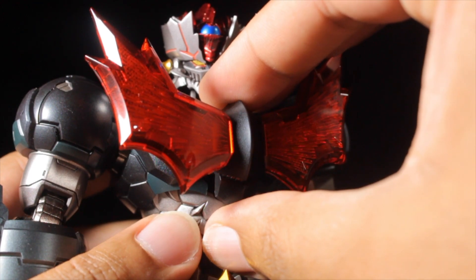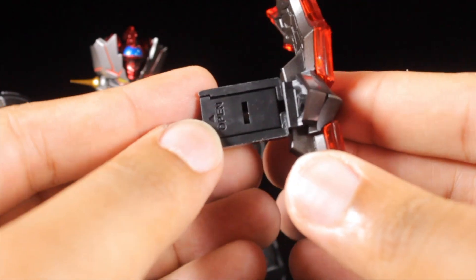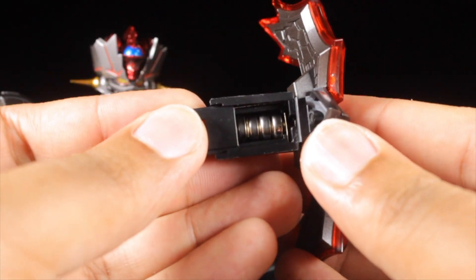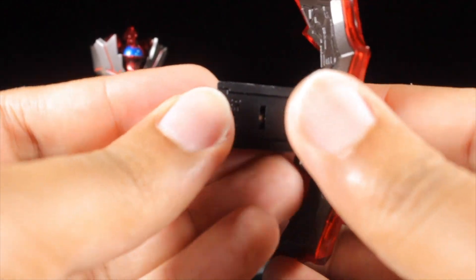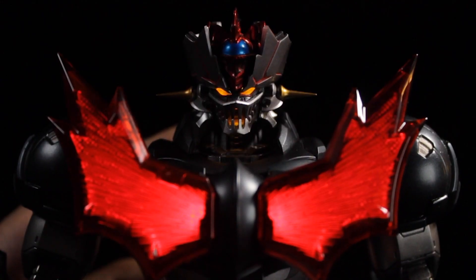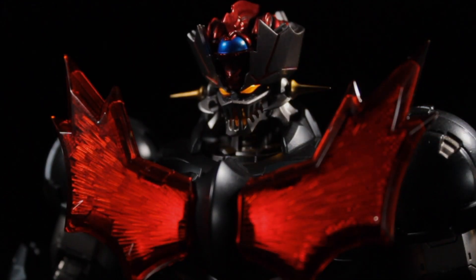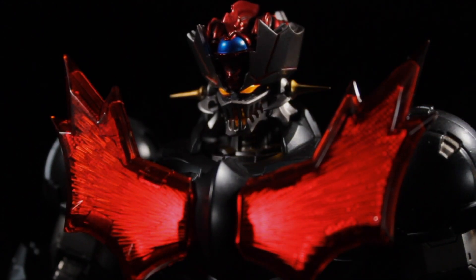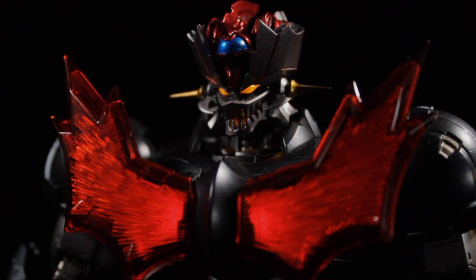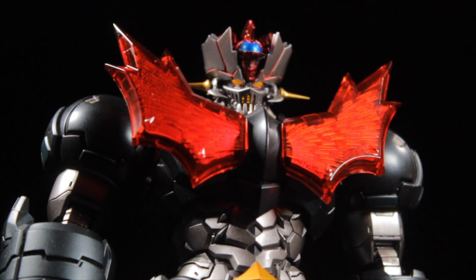Something else that's awesome — Mazinger Zero has a light-up feature. This figure does come with batteries, but you may have to install fresh LR41 batteries upon opening. To activate, tap the panel just below the neck and boom, we have Majin power. The light-up feature has two modes: the eyes and heat sinks on, and the eyes with the heat sinks pulsing. This light-up feature is nice, bright, and absolutely fantastic. Mazinger Zero is large, hefty, fully poseable, and lights up.